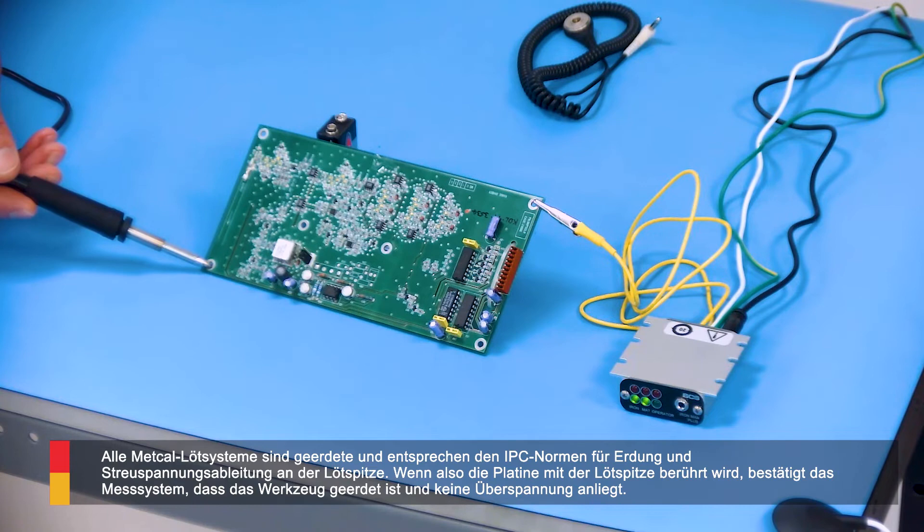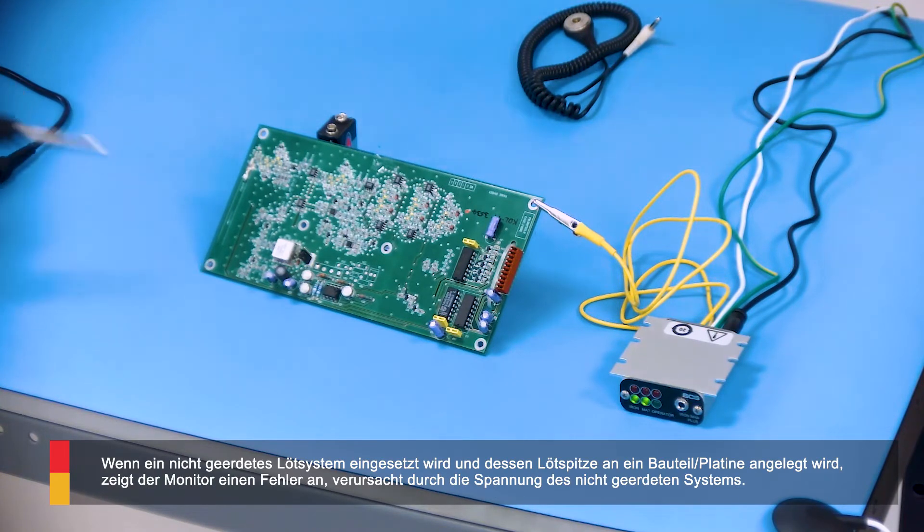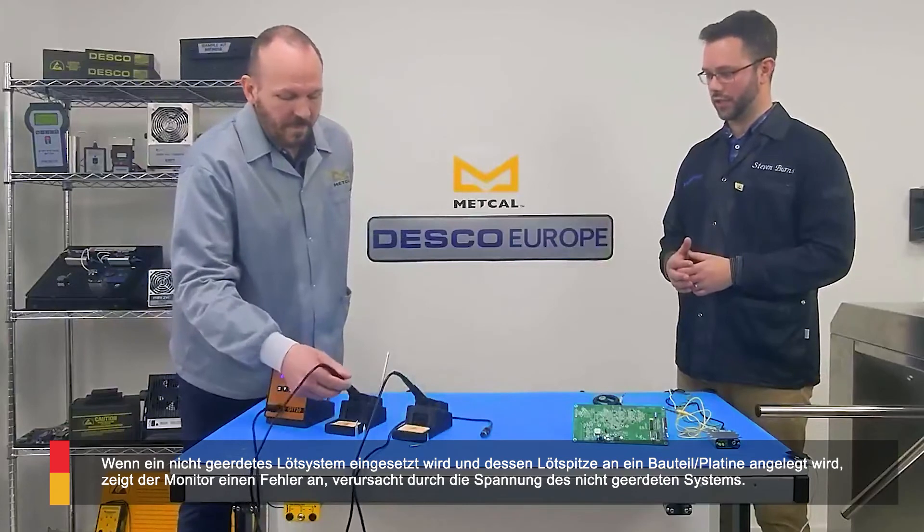That's confirming to me as a soldering operator — no beeps, no problem, keep on soldering. That's exactly right, validating that the iron is good and compliant.